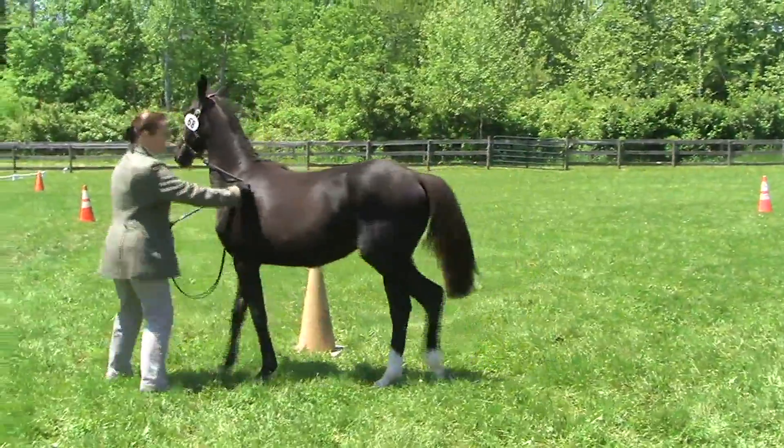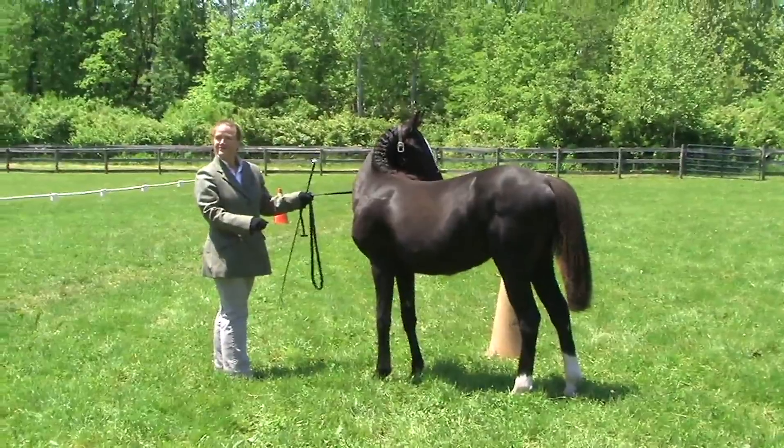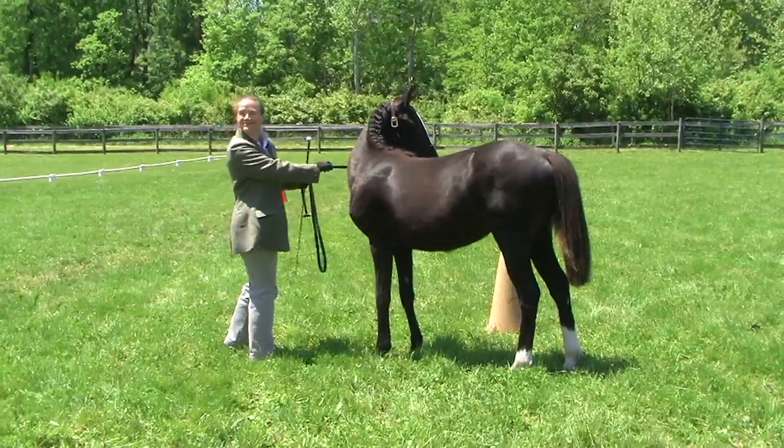All right, let's do the same thing with the trot — trot the large one. If you need to stop, turn around and get a good one across. Do whatever you need to get your best show.